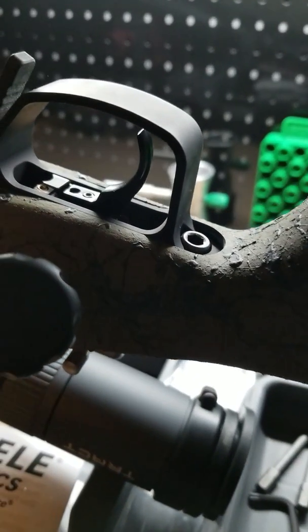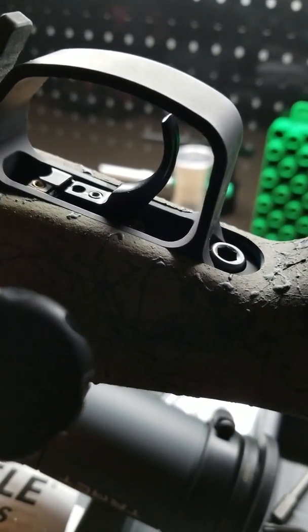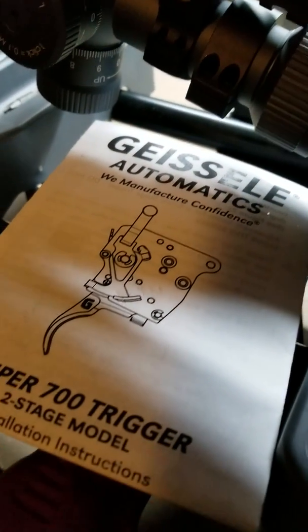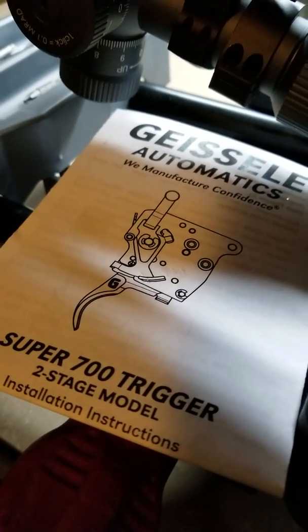So if you're in the market for one of the best triggers for a Remington 700, this is it right there. Don't look any further — you will not be disappointed.